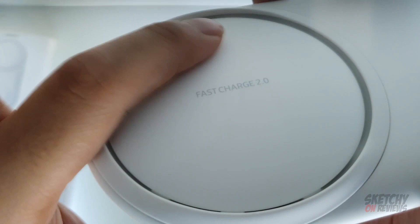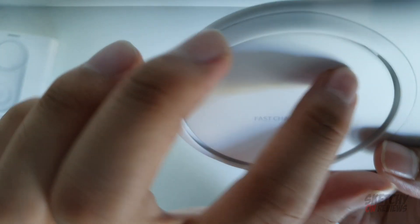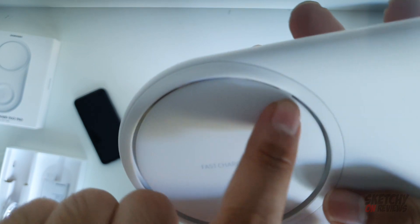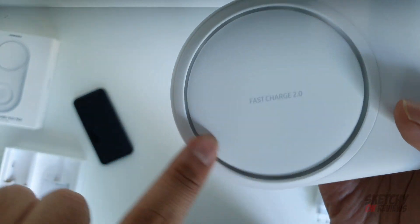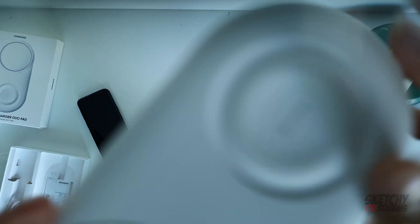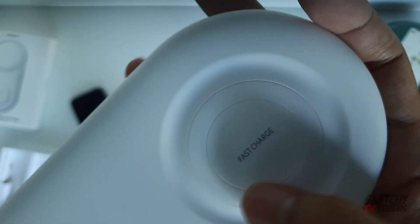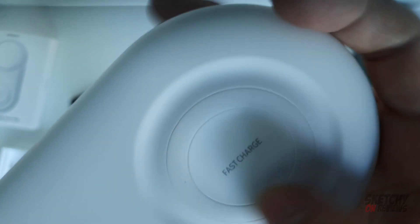You might be expecting this part to be rubber, but it's not - this is smooth white glossy plastic. You can see the vents over there; I think dust can get trapped inside here. Definitely, this will get dirty over time. Only this part has a rubber finish, and this ring - other than that it's just super slippery plastic.